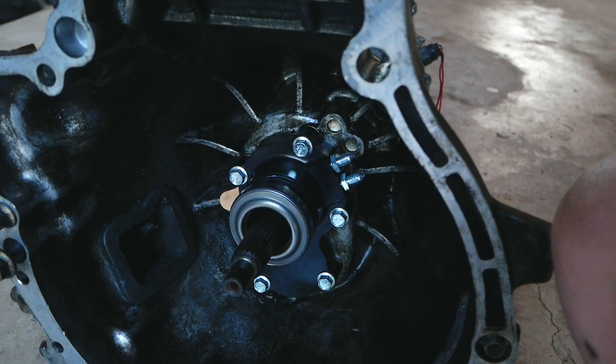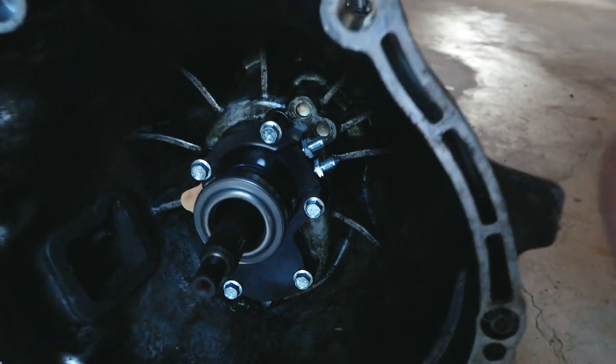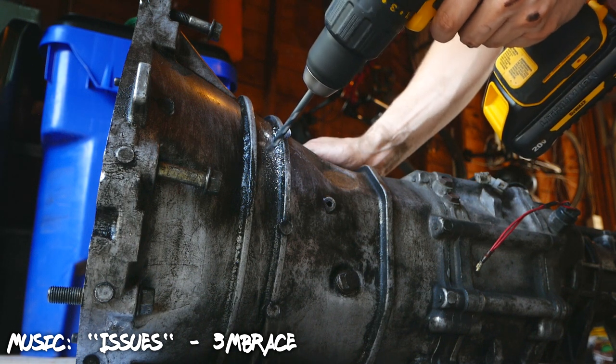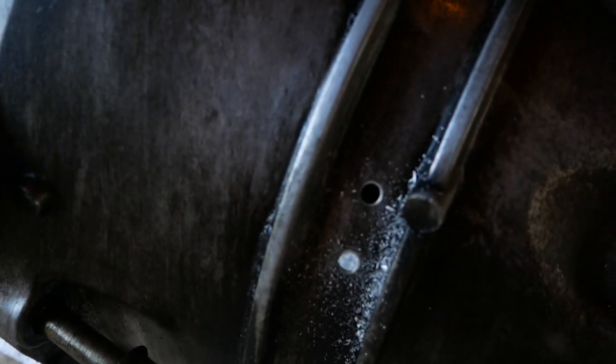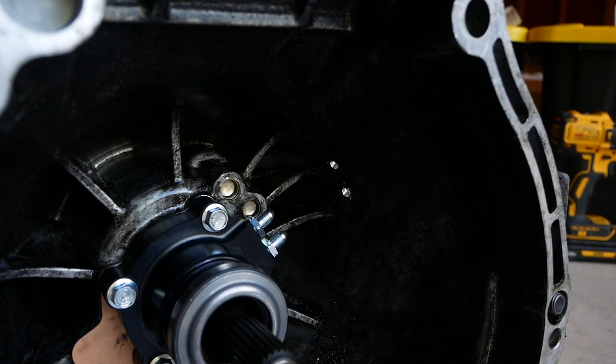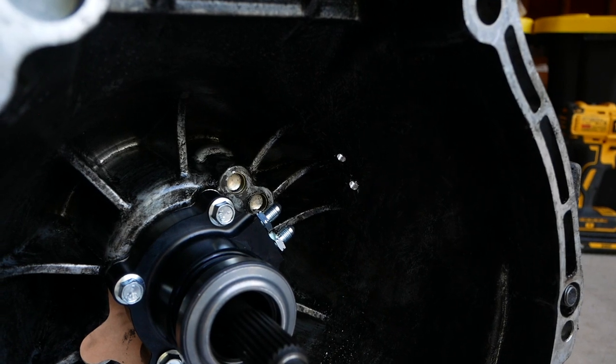Next, we're going to drill a couple of half-inch holes in the bell housing. Those will allow the clutch lines to pass through from these outlets. You can see where I drilled my two holes — they line up fairly well with where the clutch lines should go, so I'm going to continue drilling them out a little bigger.